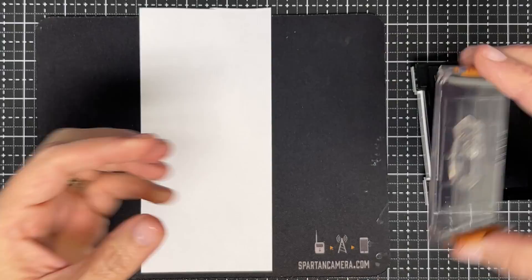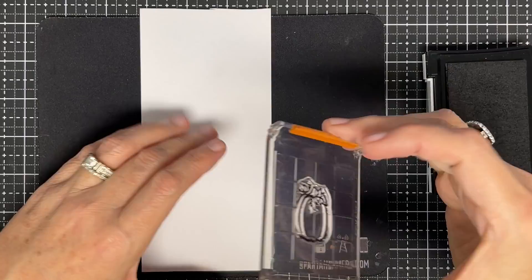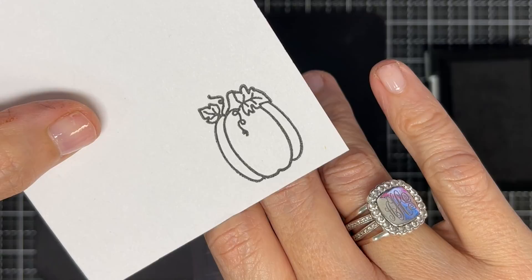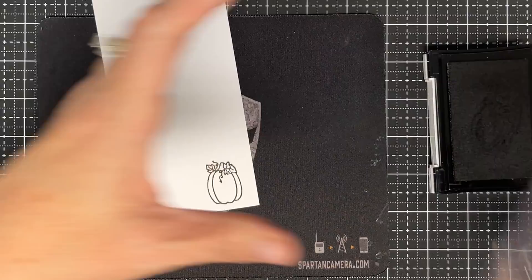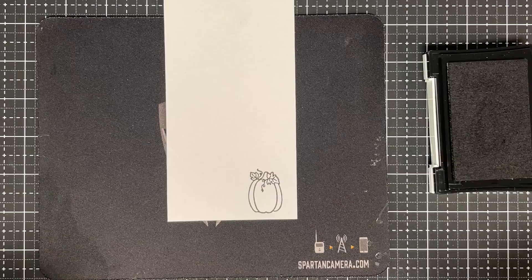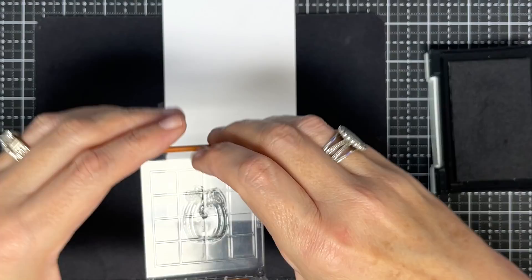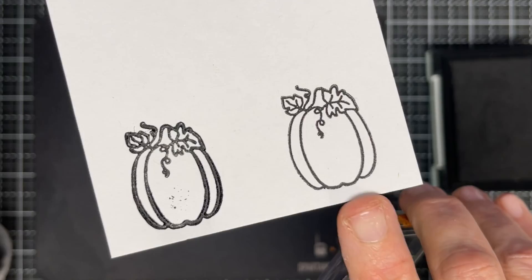I put a pumpkin on here and I'm going to ink it up. With a mouse pad, if I overpress, watch what can happen — do you see how chubby my line looks? I've got a halo right there. And if I over-ink the stamp by twisting it — look how much ink is on there! It ran all the way in, you can see it running up the side. Over-inked and mouse-pad over-pressed: we don't want results like that.